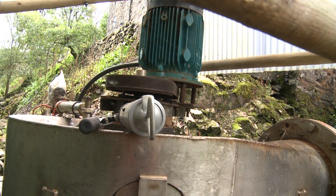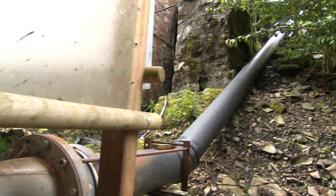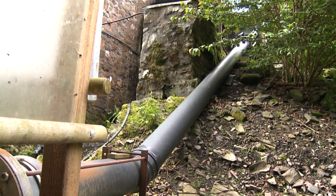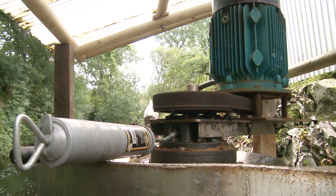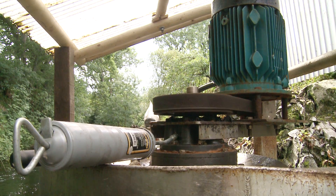The dynamo or generator that the turbine drives is made in this country, so you have no problems with that. The maintenance of the turbine is minimal. It has supposedly got at least a 7 to 10-year life. It has three grease nipples, which I give a shot of grease to every month — the first of every month.